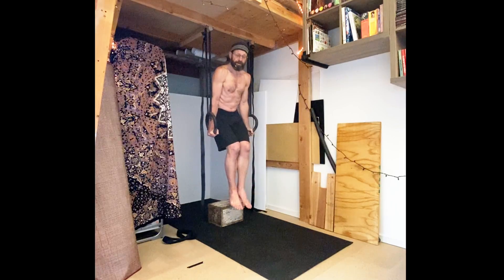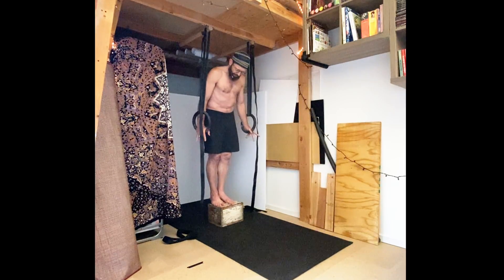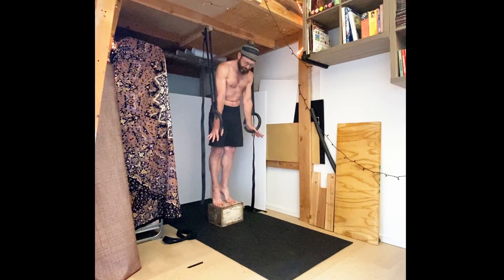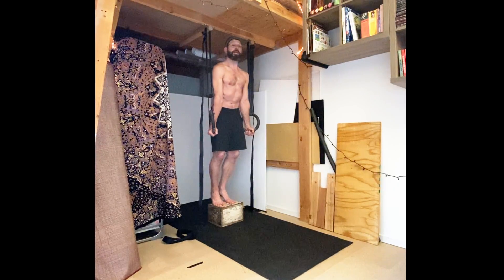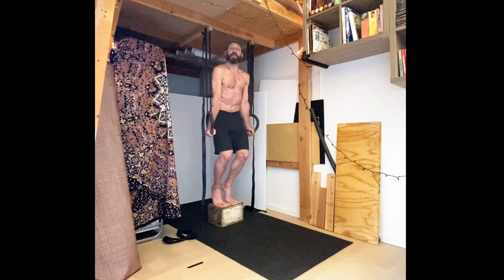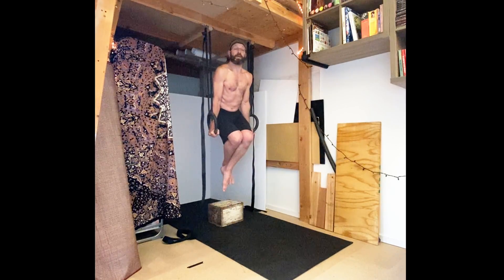A good way to start is to have your feet at least a little bit supported. From here, if I come up basically standing on tiptoes, this helps so I can find the position — rings turned out, arms straight — and I can just sink into this, taking more and more weight off my feet, maybe coming to the very tips of my toes, holding for time, keeping the arms pulled in and neck long. Then when I release my feet, I can hold that position.